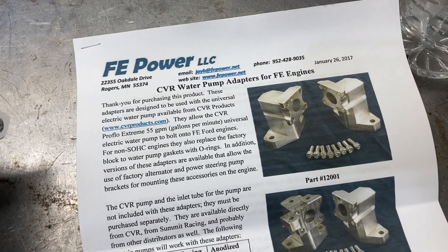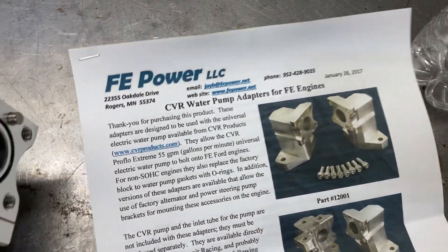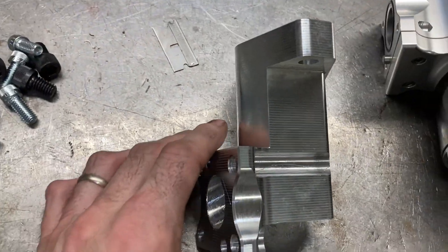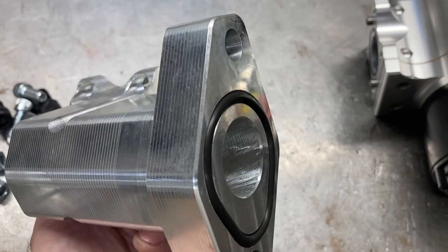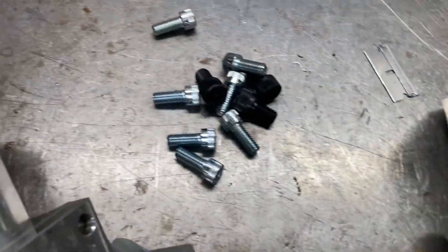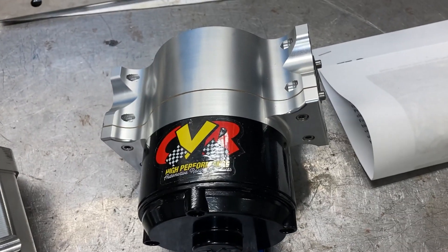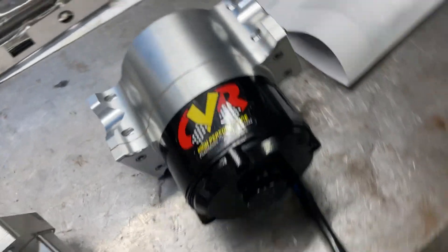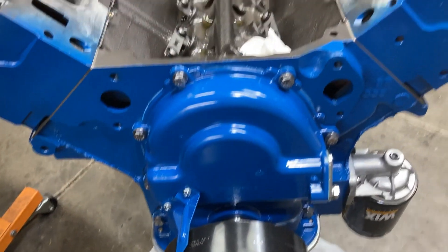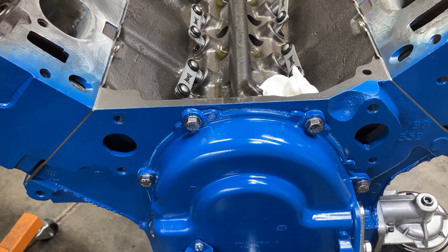And I wanted to give Mr. Jay Brown a thumbs up here for this product that he makes. This is a universal water pump, and this is just the adapter to mount the water pump to the block. All CNC made. Comes with O-rings to seal and a fastener kit. And this is proven — going from a mechanical to an electric water pump is proven to be worth about 13 or 14 horsepower. So that'll be a nice little bonus.